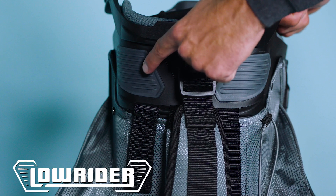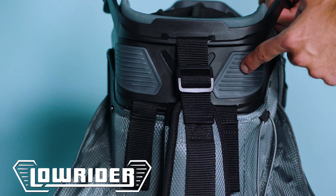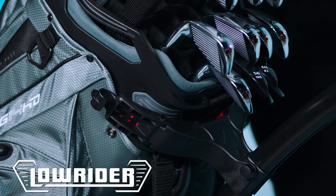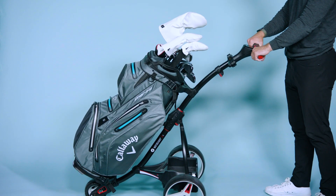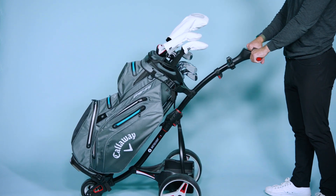Starting with the top, we have introduced our groundbreaking low rider technology for the ultimate cart bag that also sits flush within those trolley carts. As you can see, it is locked into place with absolutely no movement, so it can take any terrain throughout your day on the golf course.